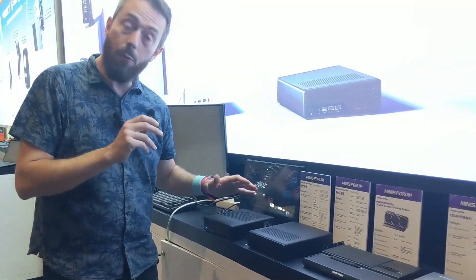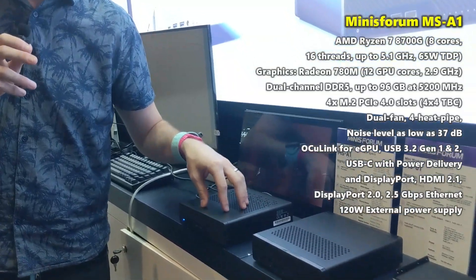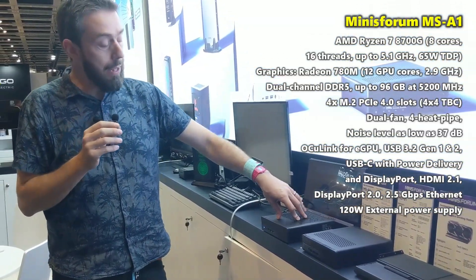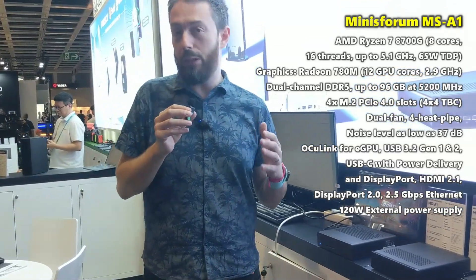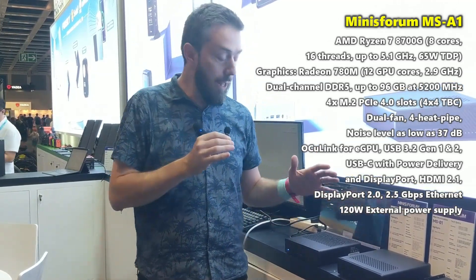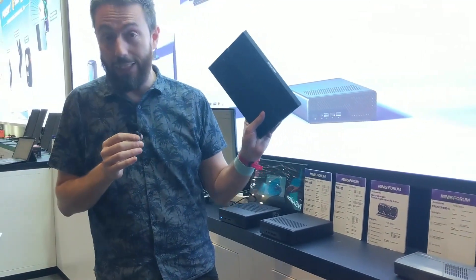Coming up next, we're going to be talking about this one very soon — this is the MSA1. It is a different kind of workstation system; it doesn't feature the 10GbE of its predecessor, but it makes up for it in a number of different ways. Particularly now that we're talking more and more about AI processes, this is OCuLink enabled, so we can really take advantage of some fun little accessories here.